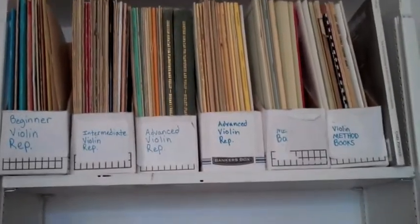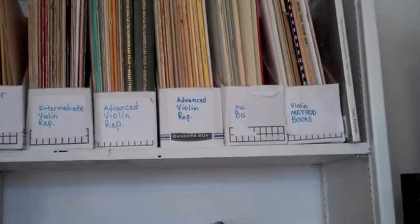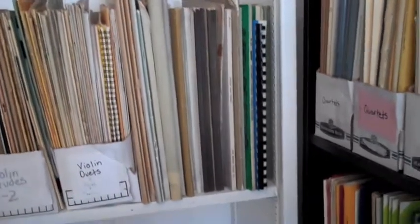On the other side, we start with our violin repertoire, beginner up to advanced, and violin method books. Second shelf: etudes, violin duets, and some of the larger compilations that don't fit in these little shelves.